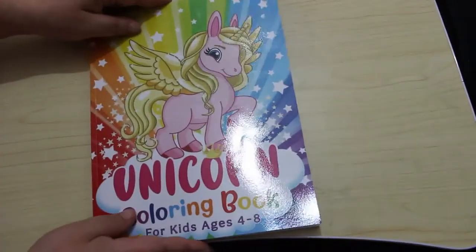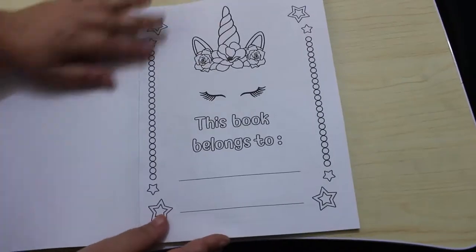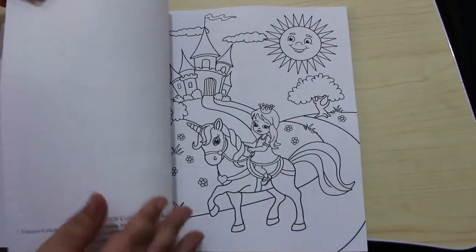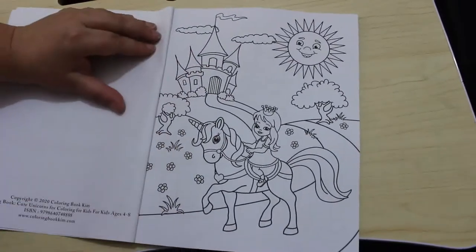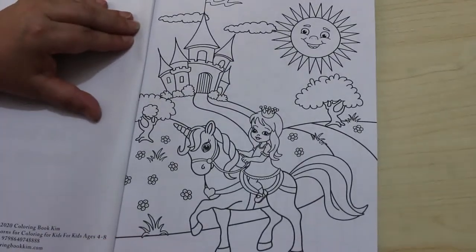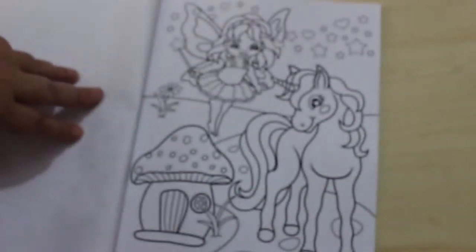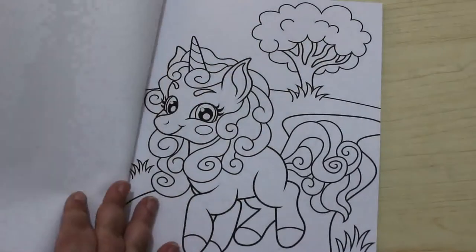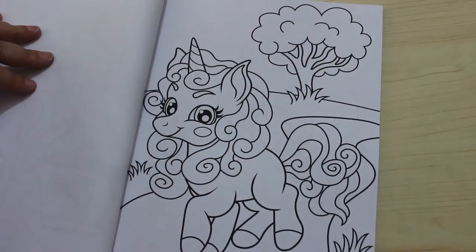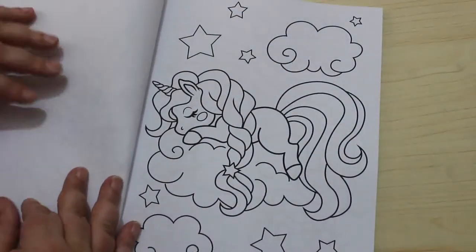I just wanted some cute little unicorns to colour with my markers, or my thingy wops — gel pens. And they are so cute! I mean look at this, how adorable is this? You'll probably hear Paul in the background, that's fine. Little fairy — I mean look, yeah they're simple but they're just nice. I'm quite happy to sit here with some crayons or some markers.